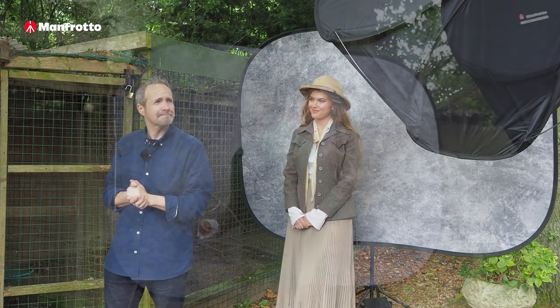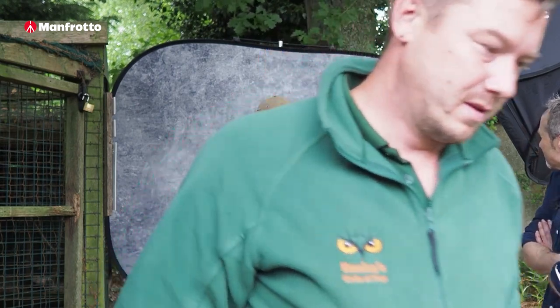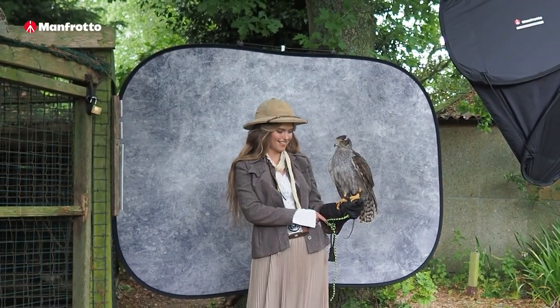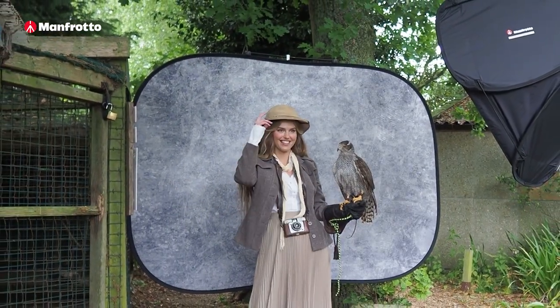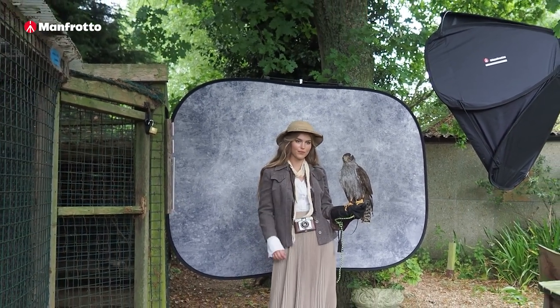Okay, so that's the background and the lighting set. All we need now is a bird. Helping us out for this shoot was Luke from the Huxley Bird of Prey Centre. He was there to make sure the bird's welfare was maintained and also to give Chloe some advice on how to handle them and how to get the best from the session.